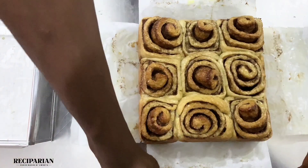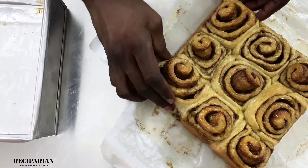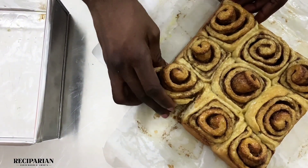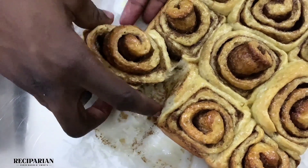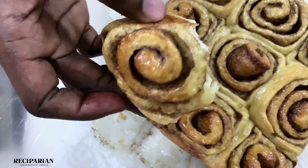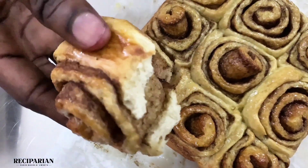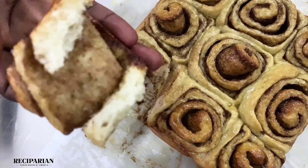That's it — our cinnamon rolls are ready and they're very soft and nice to eat. Let me know if you have any questions in the comment section, I'll be happy to answer. Please try out this recipe and let me know how it goes. Share this video with someone who might need it — thank you for watching, bye!